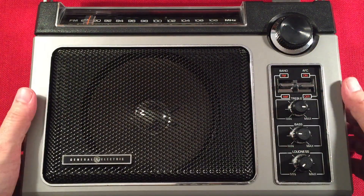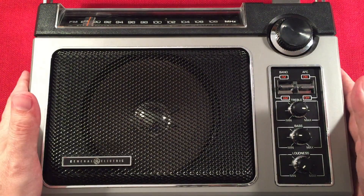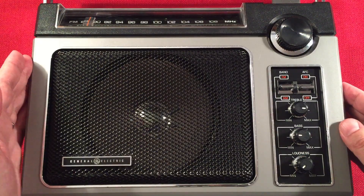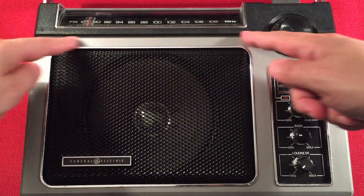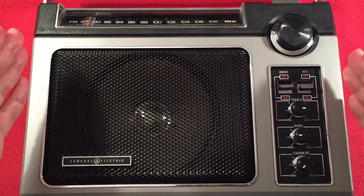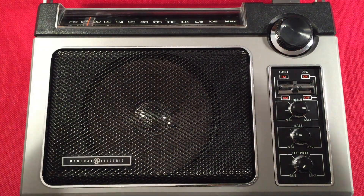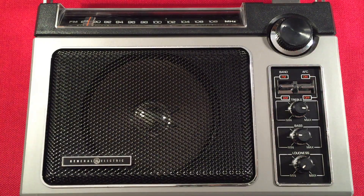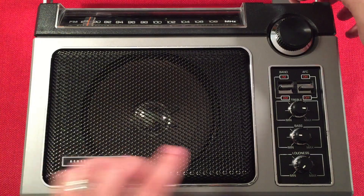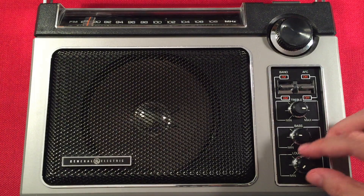Let's go ahead and turn this on. We're at the bottom of the band here; the power switch is on top. There's a little snap when turning it on — that's normal. Now, you'll see me turning the radio because I don't have a turntable, and on the AM band you have to turn your radio to receive the signals. It uses that internal antenna, which is horizontally mounted — you have to face that horizontal edge toward the station you're trying to receive.